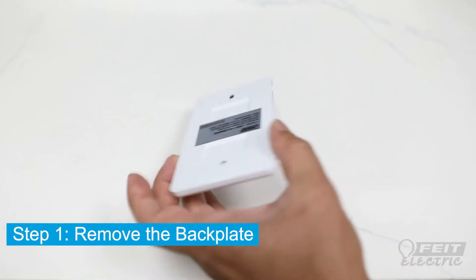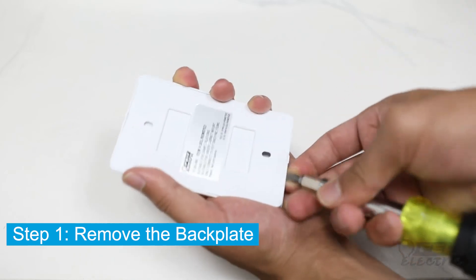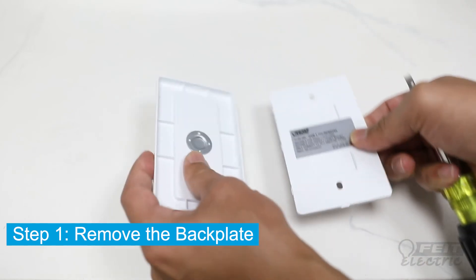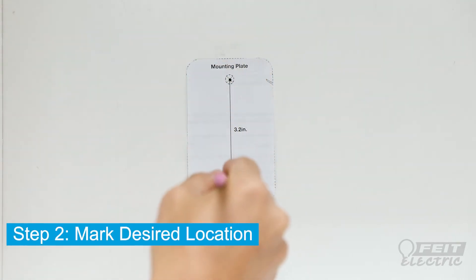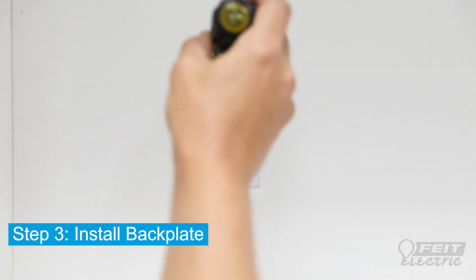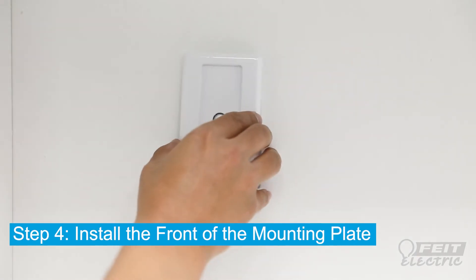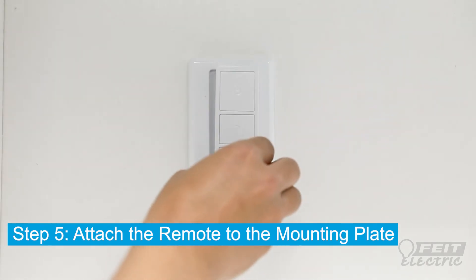To install the handheld remote using the screws, start by removing the mounting plate's back plate with a screwdriver. Using the mounting template, mark the desired placement. Install the back plate using the provided screws. Place the mounting plate on top of the back plate and push it until it snaps on. Then, place the handheld remote.